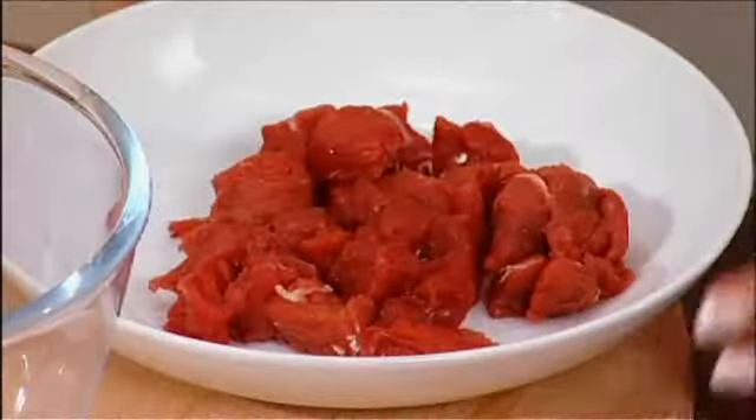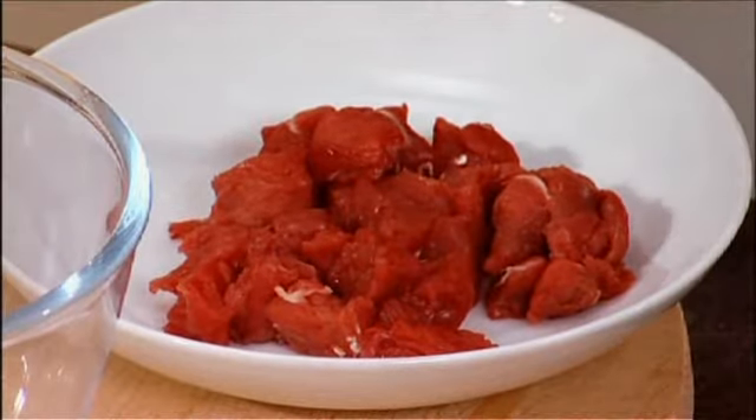I'm going to show you how to make a delicious beef puree for your baby. It's got leeks, sweet potato, mushrooms, some beef, and a little bit of orange juice. I've sautéed some leeks here so they're softened down with a little bit of olive oil.